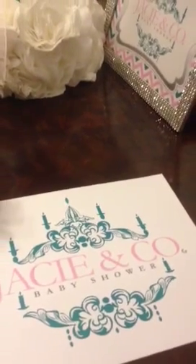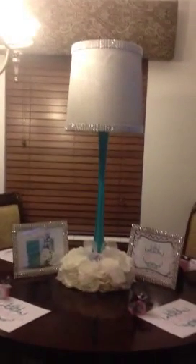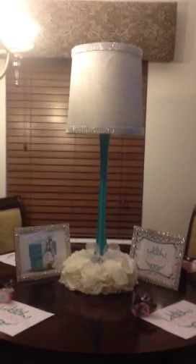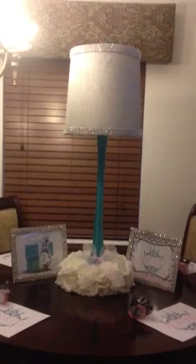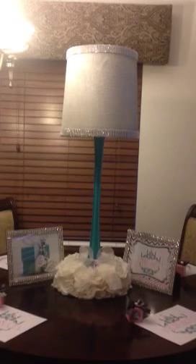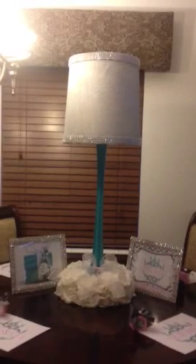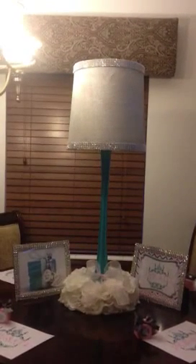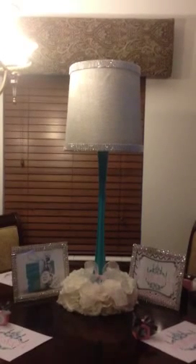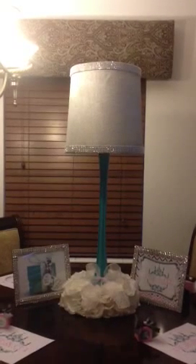I just wanted to show you guys another idea that is very inexpensive because the vases cost probably about four to five dollars, and the lampshades I got from the thrift store for a dollar each. I made sure I got the same shape and just spray painted them, and that was the end result.